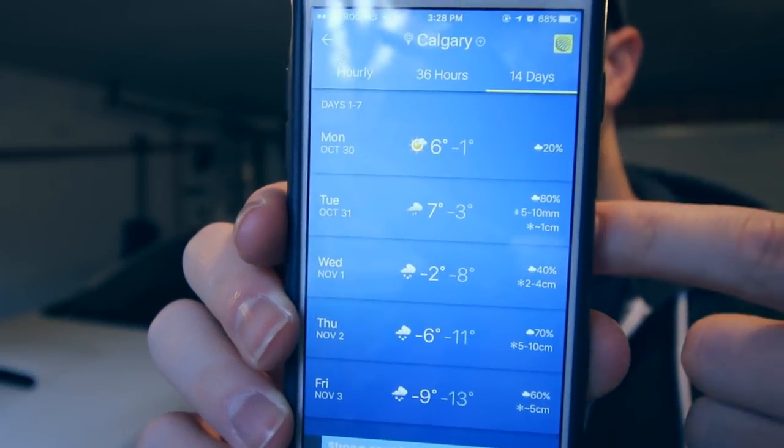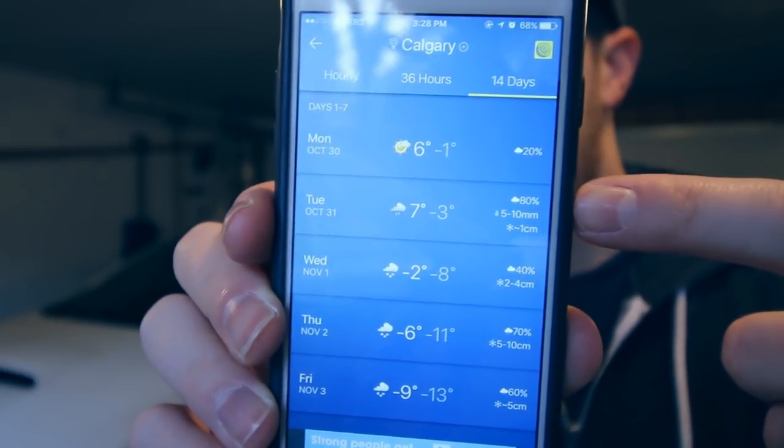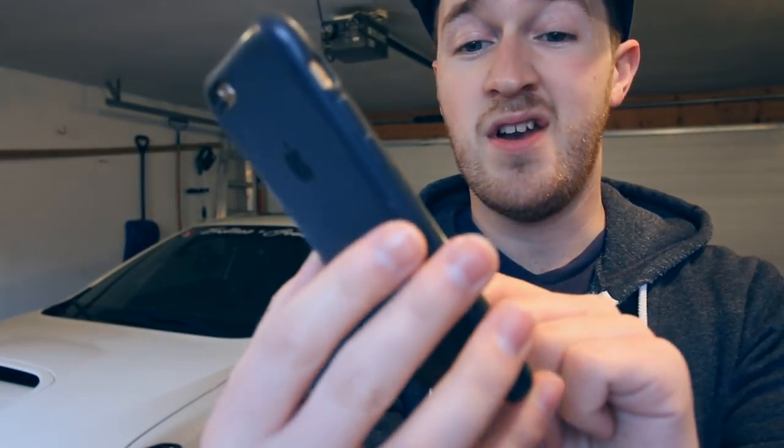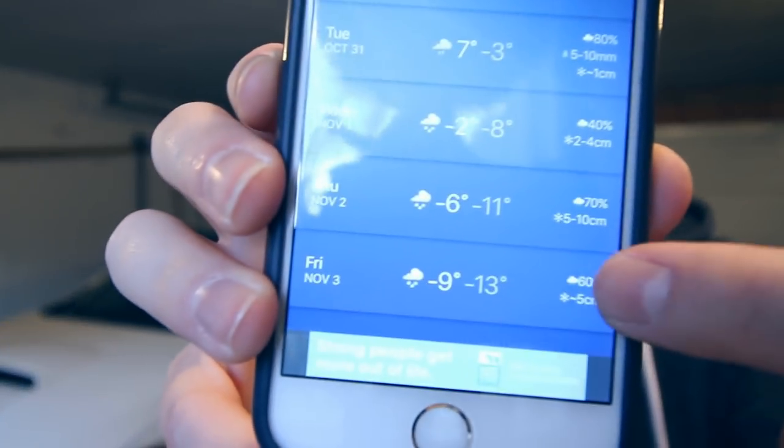If you can see this here on my phone, look at this — 10 cm of snow, 5 cm, 10 cm, 5 cm, with the temperature dropping on Friday to minus 13.